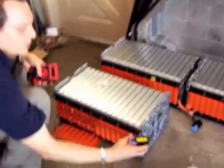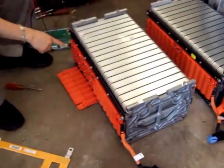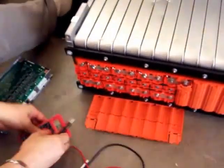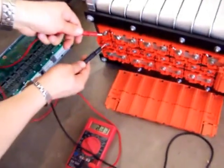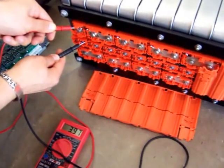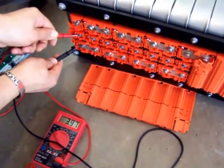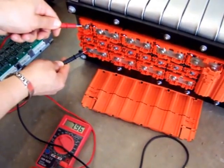Now, these are the connectors for the BMS. It has a cable for each one of the cells. These are two internal cells in series and two internal cells in parallel. So basically each one of these is approximately 3.97 volts, close to 4. And measuring from here, there's another 3.97. And when measured between these two, I get about 7.96 volts.